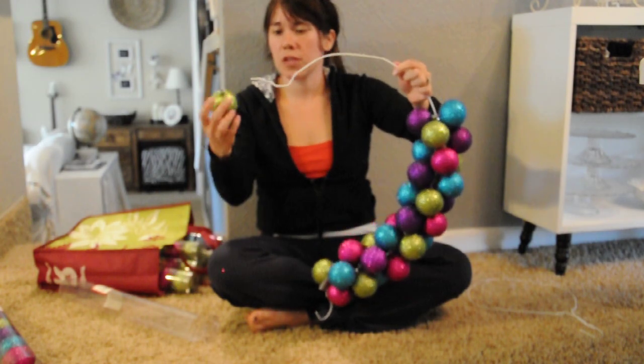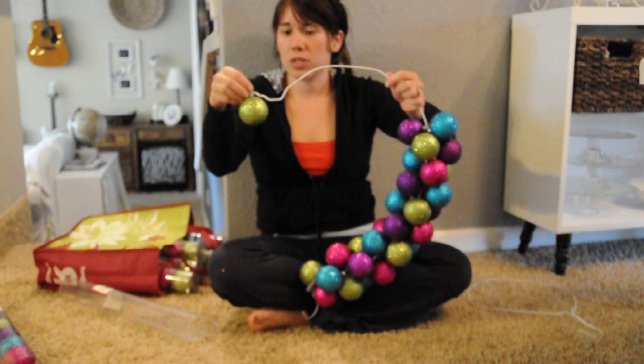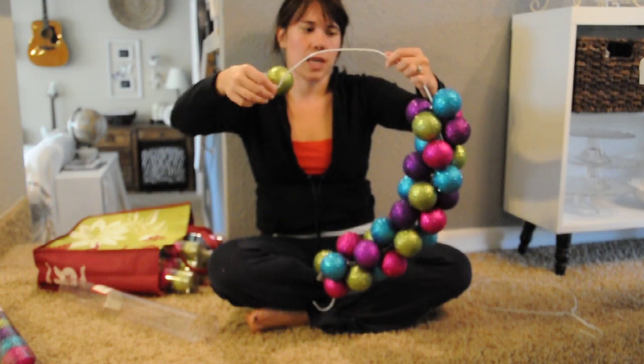I was a little concerned at first because the hole seemed a little small, but I found that on the twisty part I just have to twist it around and around — eventually it goes on and then you can just slide it on.